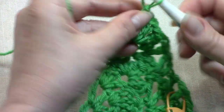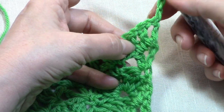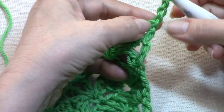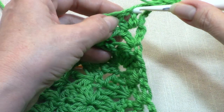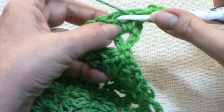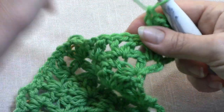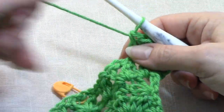Row 8, all double crochet. Chain 3 and turn your work. We are going to work a total — including our chain 3 — 5 double crochets over the first V-stitch increase and every V-stitch increase all the way around. Chain 3 counts as 1, so we're going to place 1 double crochet in the V-stitch, 1 double crochet through both stitches of that center double crochet, and 2 double crochets in the second V-stitch — a total of 5. Then we're going to work 2 double crochets in each V-stitch up to your next stitch marker.